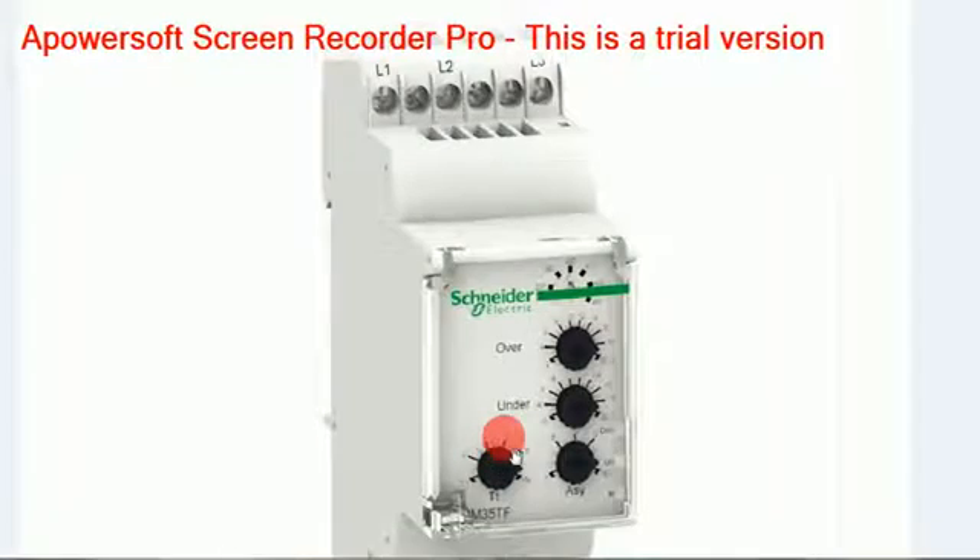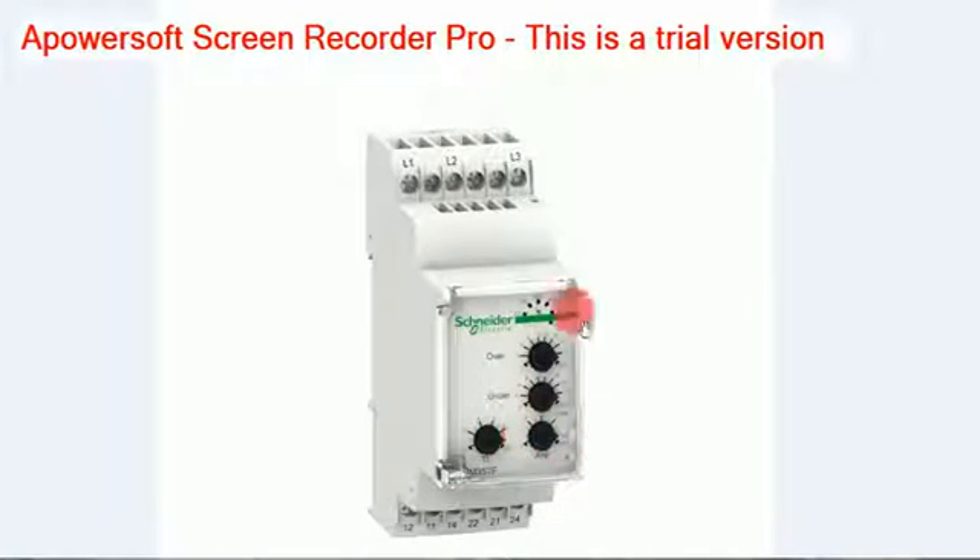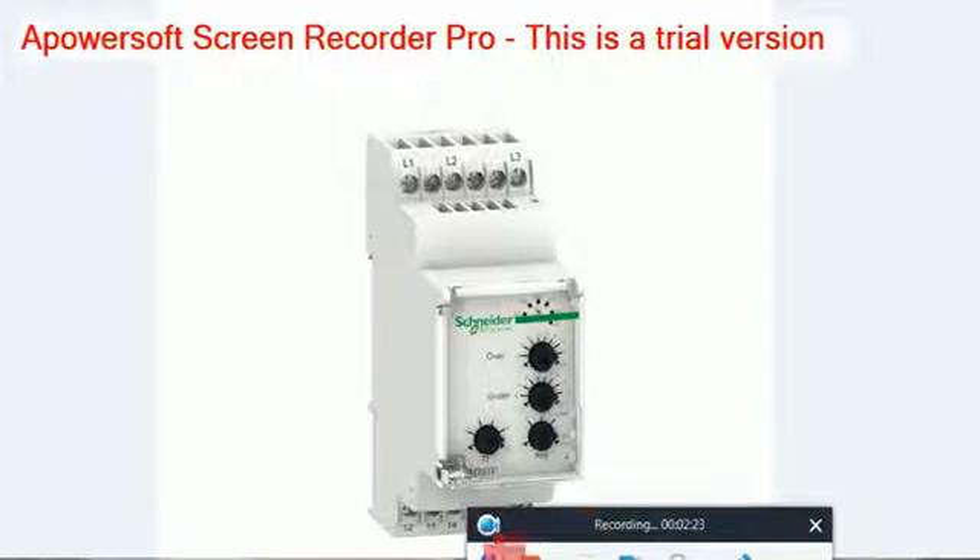This is the basic phase failure relay. Similar phase failure relays are also available in the market. I have explained this for Schneider. If you have any doubts, please comment here. Thank you.